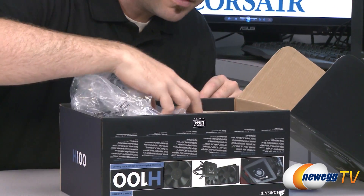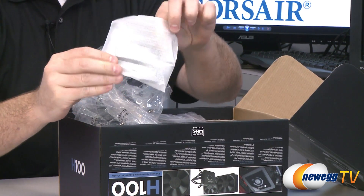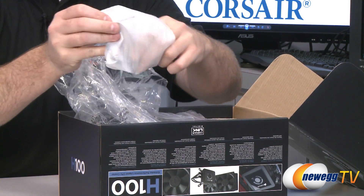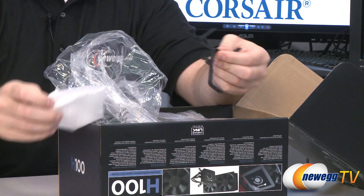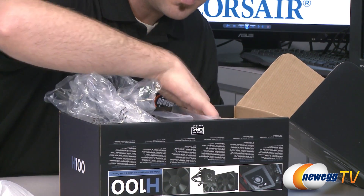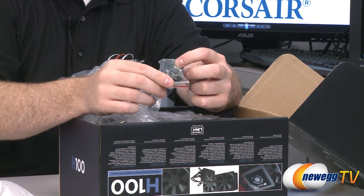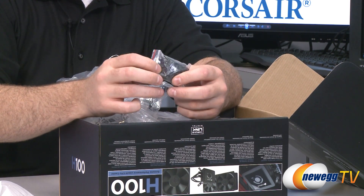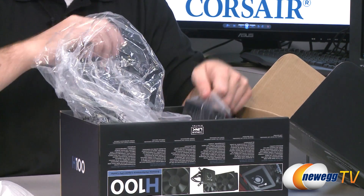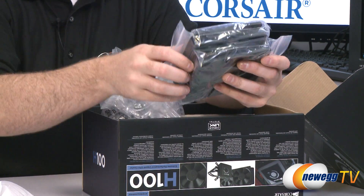Looking at the other side, we have the unit itself which we'll save for last. We have some brackets, a CPU backplate or motherboard backplate, and additional retention brackets detailed in the manual for specific sockets. There are plenty of black screws for mounting — some are thumb screws and some are not — and this does require some installation, which we will briefly demonstrate.